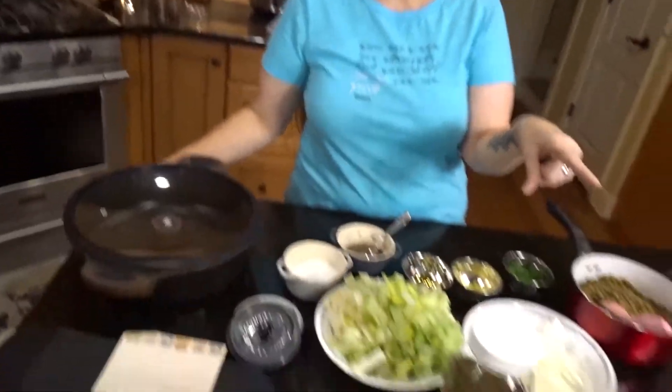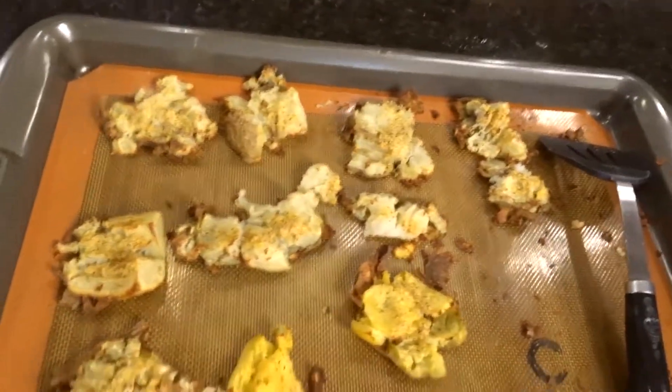We popped the smashed potatoes with the vegetable seasoning into the oven and they came out nice and crispy. Rather than making it as a casserole, I'm going to cook this up in a pan so people can choose how much potato they want to add to their veg. Since there are already mung beans in here, which are a carb, it gives people an option.